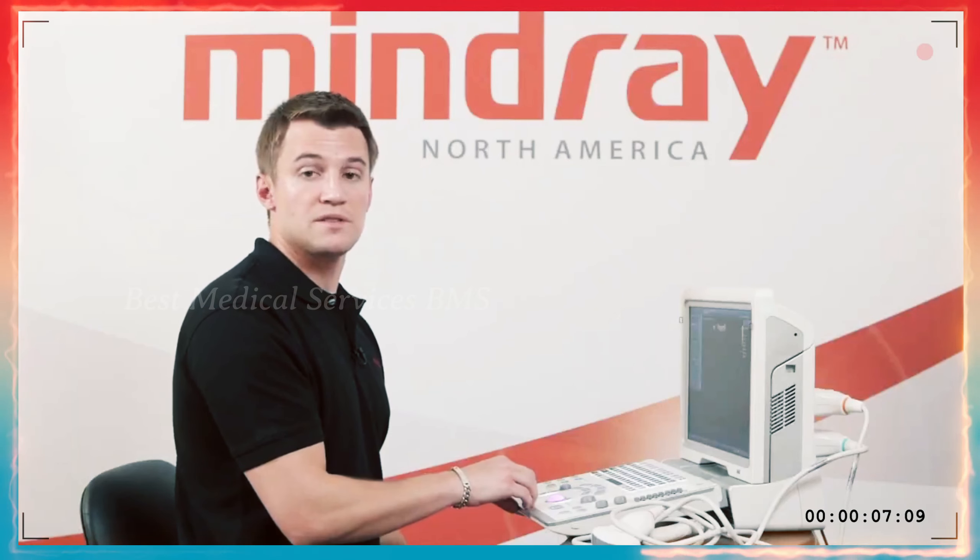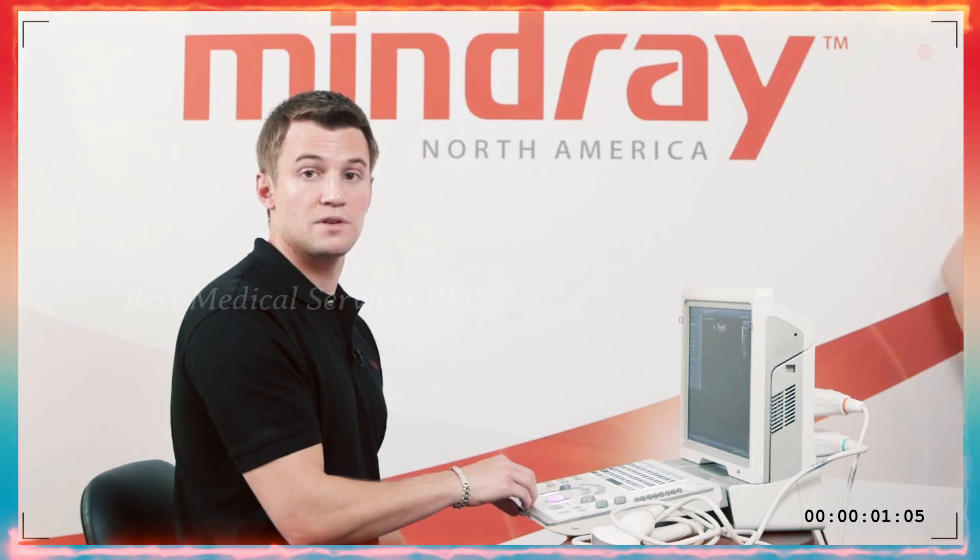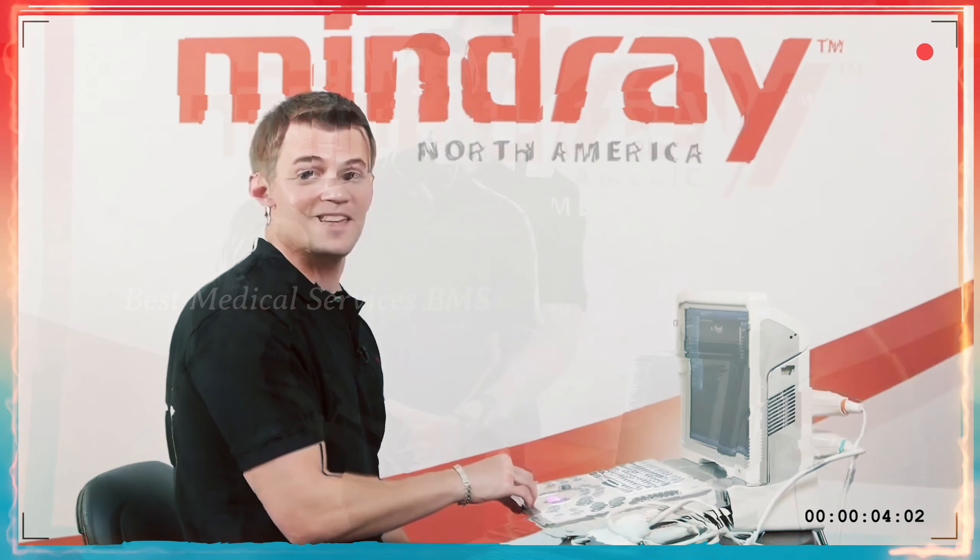If you have any questions, please don't hesitate to look through the manual, but also give your sales rep and your clinical ultrasound specialist a call and we can help you out.